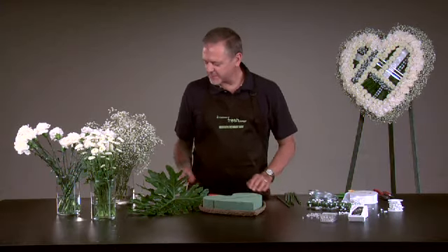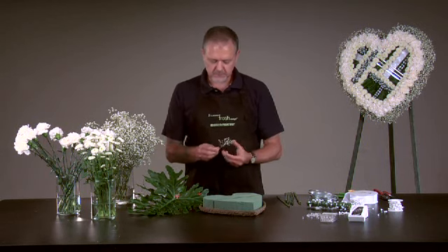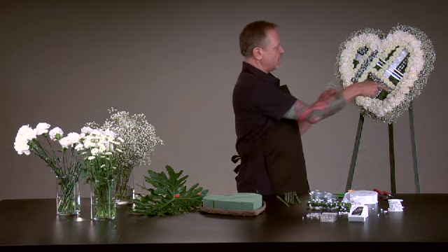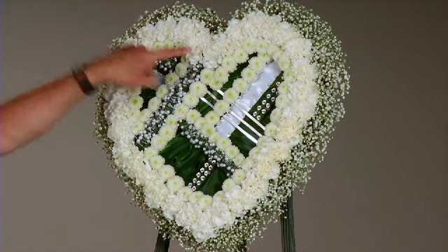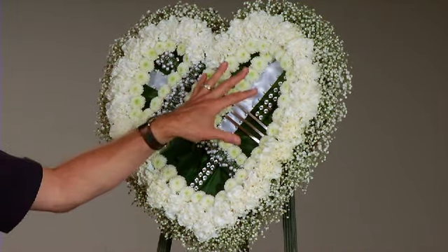To start the heart, I took the baby's breath, snipped it down to small pieces, and put it all the way around the outer edge of the heart. Once I had the baby's breath solidly covering the outer edge, I then came in with the carnations in another ring, followed by the button mums, and then the intricate artwork began.